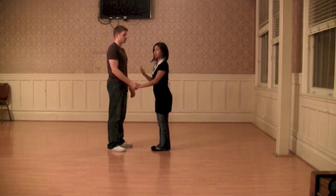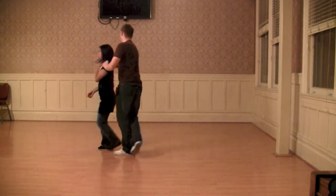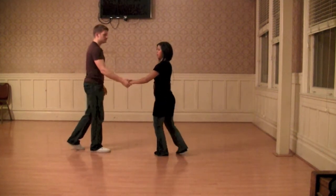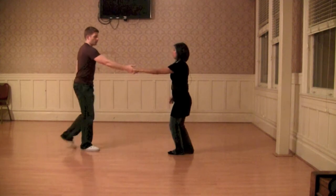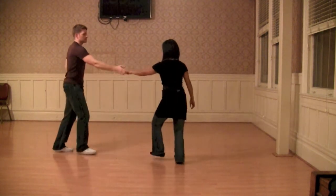Then we started adding some layers to it. So we made it a little bit different by turning your follow out the other way. One, two, three, one, two, seven, and one, two. So one more time — a one, two, triple, take her back where she started. Step.